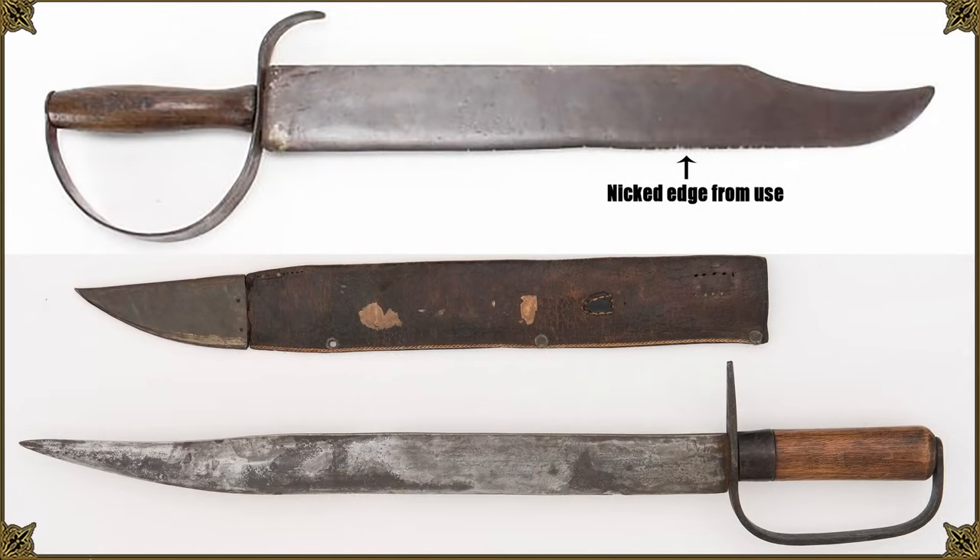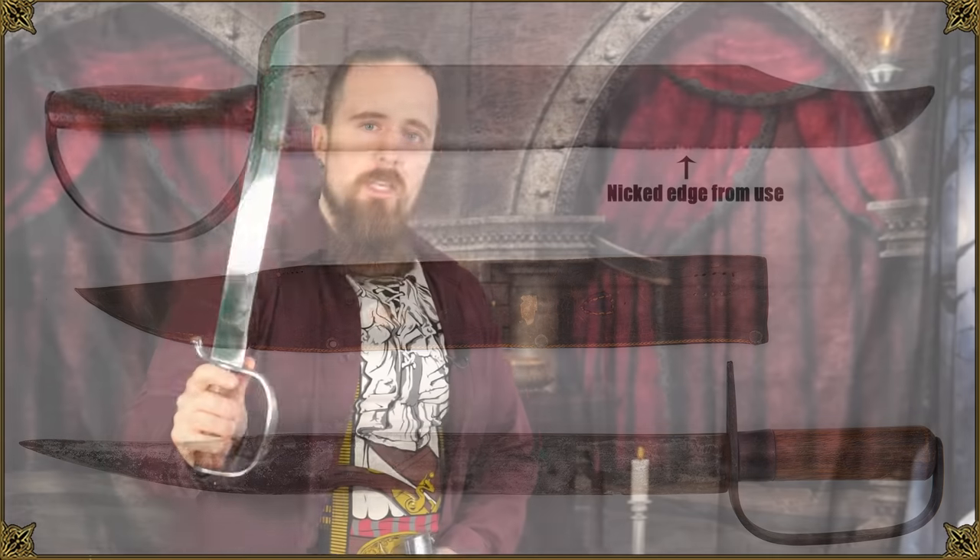These were weapons first and foremost, but also tools. According to historian Russell T. Johnson, the Bowie knife must be long enough to use as a sword, sharp enough to use as a razor, wide enough to use as a paddle, and heavy enough to use as a hatchet.